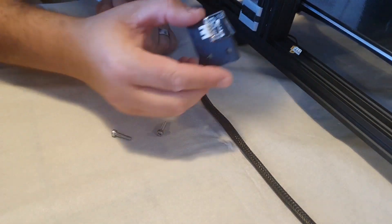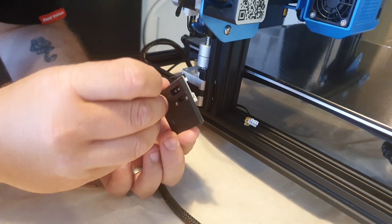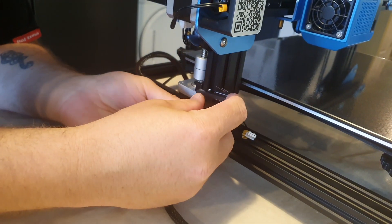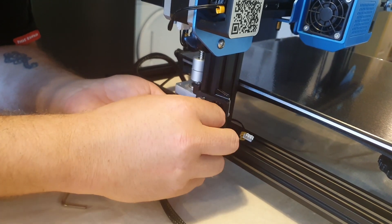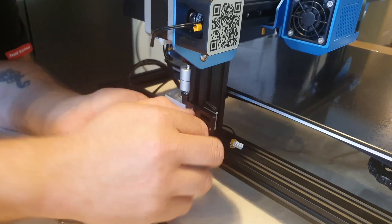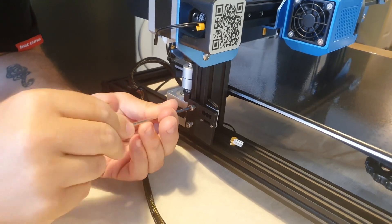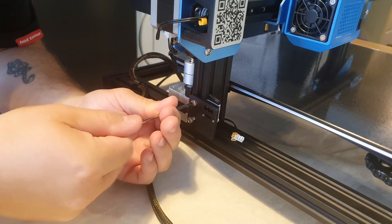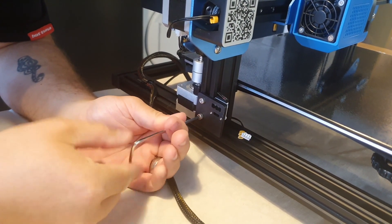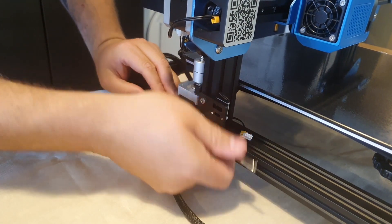Now we're doing the Z-stop. The thing about this — and I've seen it on a lot of videos — is that it screws in and it's fixed, which I've seen causes problems when you level the bed. So if you're not getting the BL Touch, you could replace this with some hammer nuts so you can make the Z-stop movable, to move it up and down. A lot of people find that really helps when trying to level the bed, and we'll explain why when we get to that part.